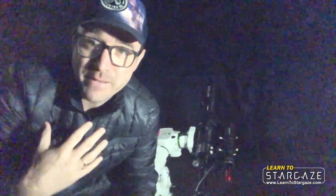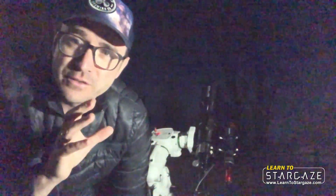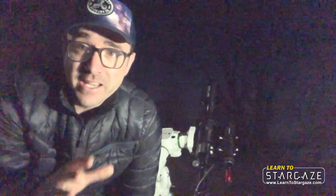Hey everyone, John Reed here from Learn to Stargaze. In this quick video I want to address a really common misconception about polar aligning the ASI Air — a misconception that I had myself — and that's that the telescope has to be in the home position to be polar aligned. That's not the case.